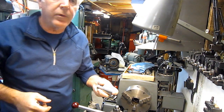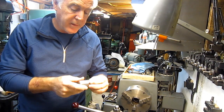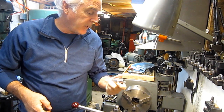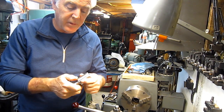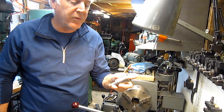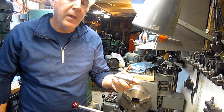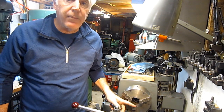Hey guys, another little episode of Tool Time here at the lathe. I wanted to show you my chuck stop for the lathe. This isn't my idea — I'll be honest, I saw it on the web and I copied it, and I thought I would go ahead and share with everybody since there's been some discussion from a few guys out there regarding collet stops, or stops for the chuck.